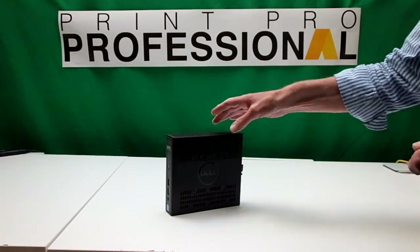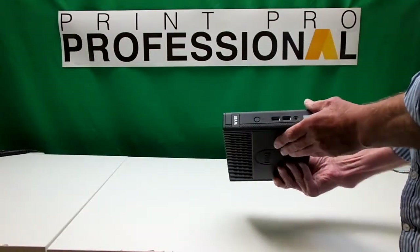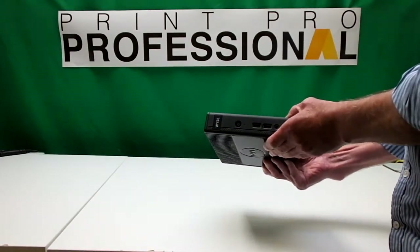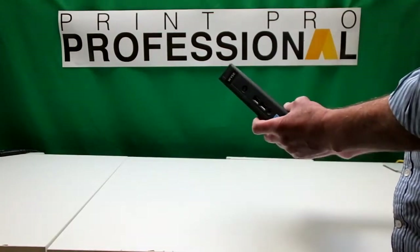Good afternoon and welcome to PPP Systems Ltd. I wanted to talk to you today about our little box that has our number plate software installed on it and show you the different ways you can access this particular software.